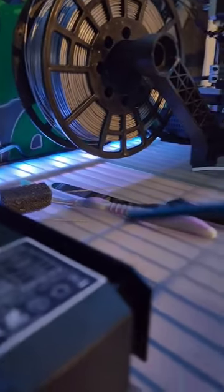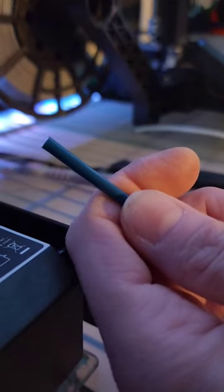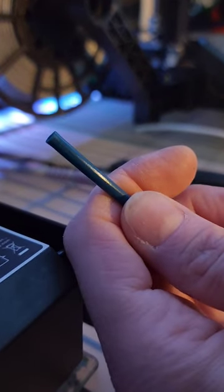It just helps feed filament in a little bit easier. I don't know if you can tell, but it is widened out just a little bit at the end. That's all you want.